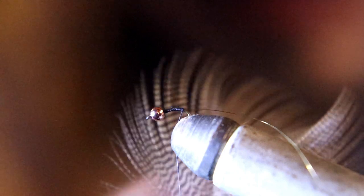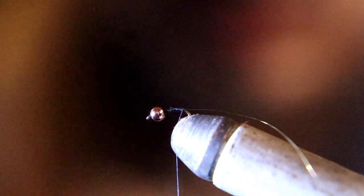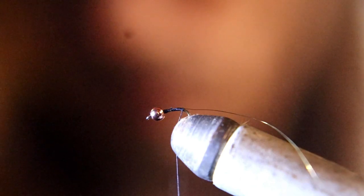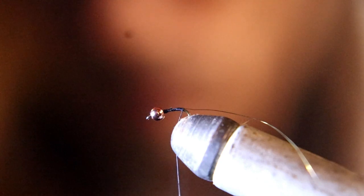Now what we have here is real natural wood duck, and I love using this for tails. It only takes a couple — like three or four fibers — and it looks really like a tail. I'm going to tie that in as a tail.